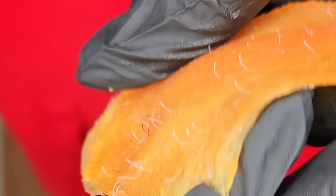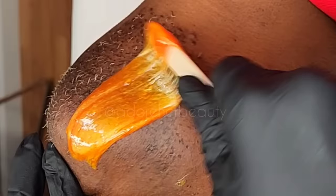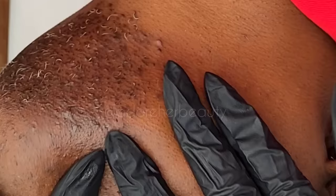This particular strip here I did a reverse leg — I went against the growth, then with the growth, and pulled against the growth to get these little fine hairs. Now if you look at her skin, let's take a quick assessment: it looks dry and the hairs look stubborn. I can automatically tell that this is a person who tweezes and I'm going to show you how you can tell.